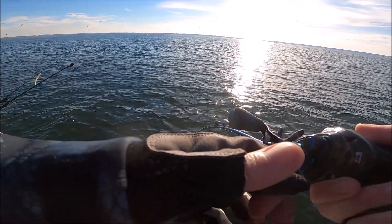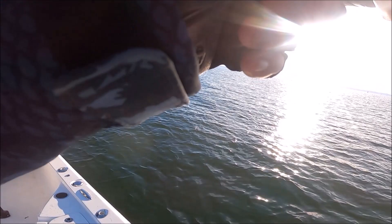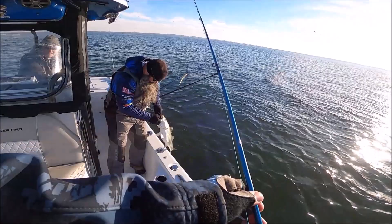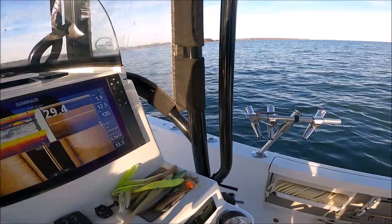Thank god Ben showed us these baits, because I'm not a real fan of using swim shads. I like these because you get to work the bait — you don't just cast and retrieve. Those little ones — nice one! Look how he inhaled that bait, this is all white. Good one, nice one cap, good job bro.